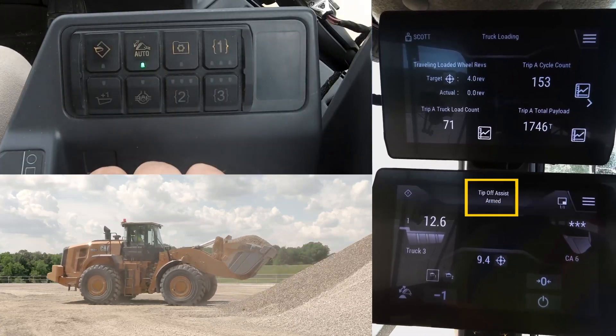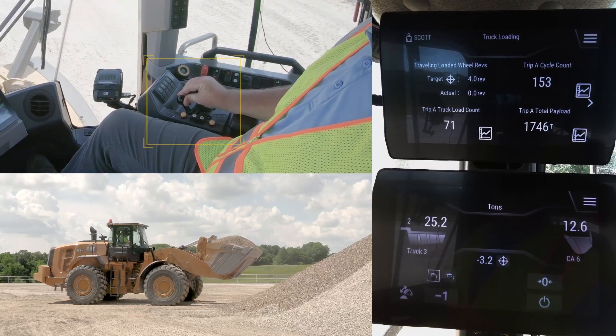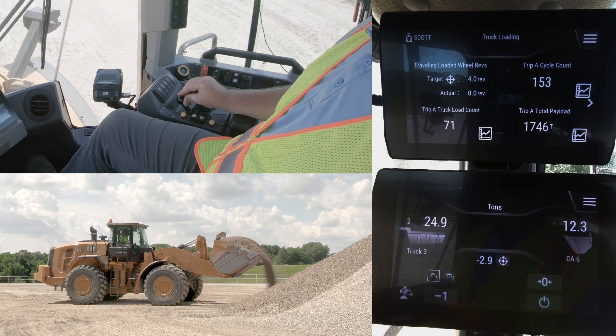He racks it back, engages tip-off assist — which shows as armed on the display — and then he simply holds the dump lever forward and the machine takes over the dump sequence for him.